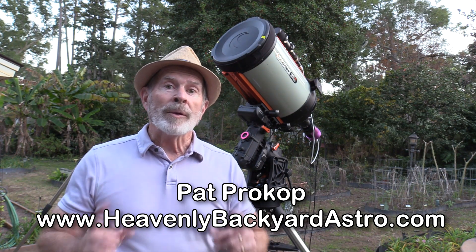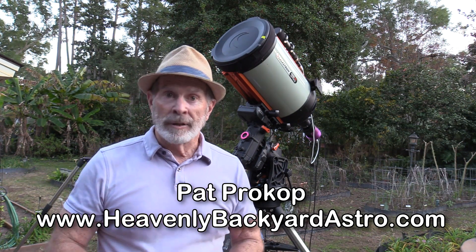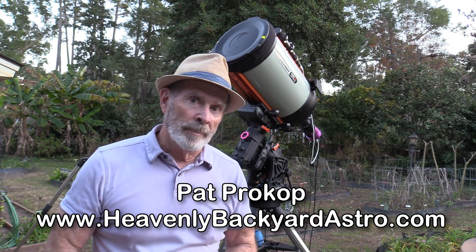Hi everyone, I'm Pat Prokop and welcome to Heavenly Backyard Astronomy. You can find me at HeavenlyBackyardAstro.com.